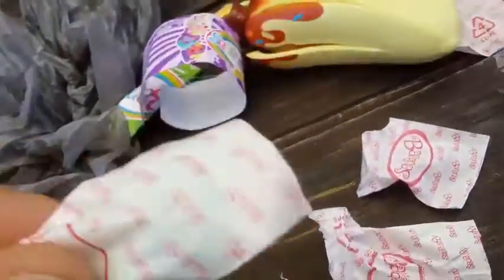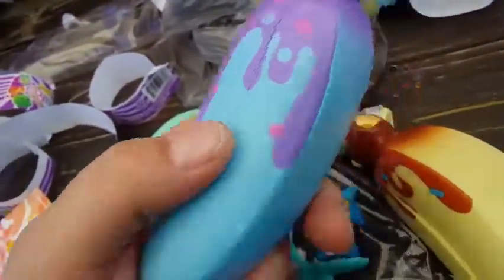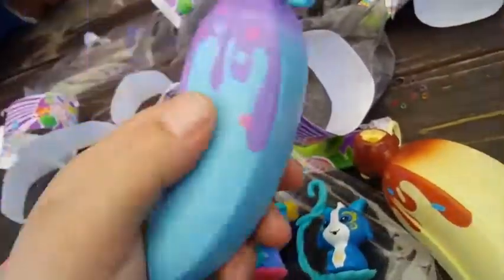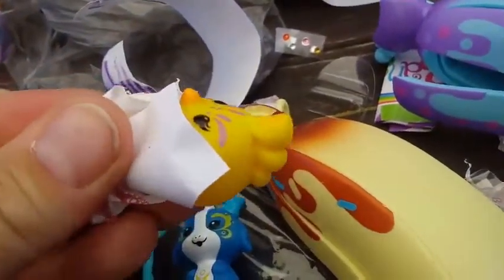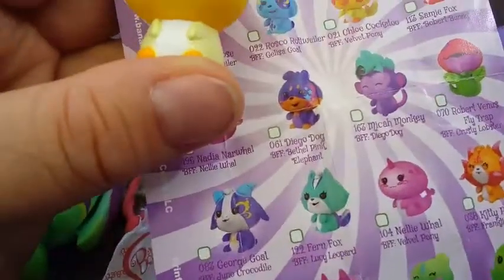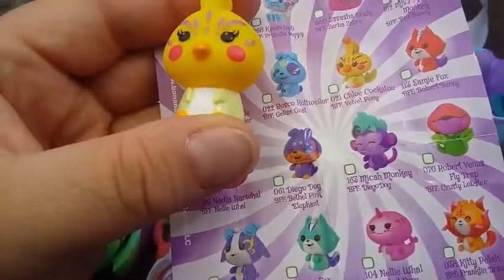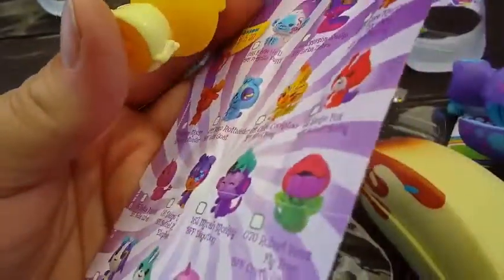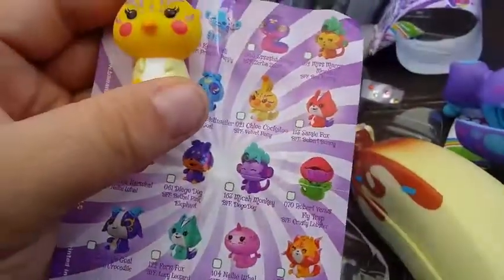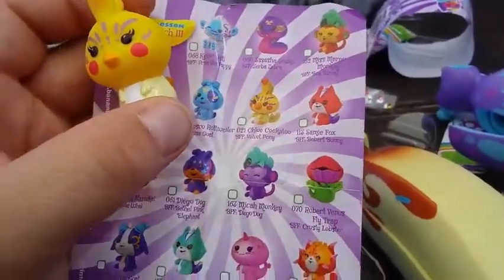Here's my blue one — I'm going to give it a sniff because these smell really good. It looks like I have some sort of duck or rooster. This is also a Popular one — this is Chloe Cockatoo. Chloe Cockatoo is a little bit different in painting; I noticed that with a few of them the paint has been lighter or a little different. But either way, they're really cute this season and we're pretty excited to have them.